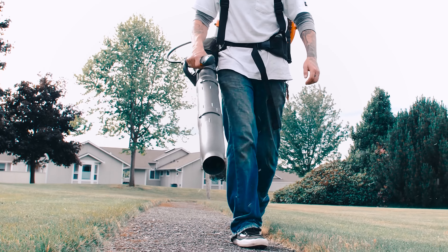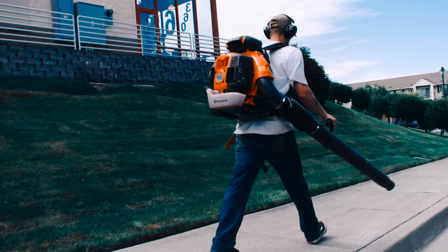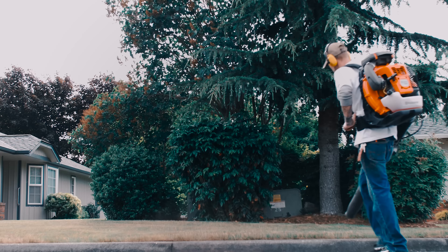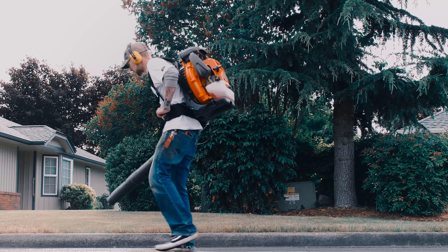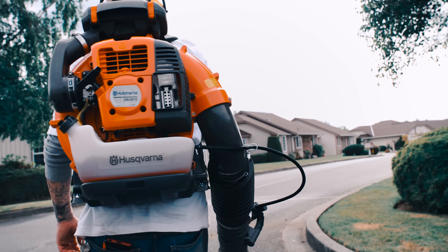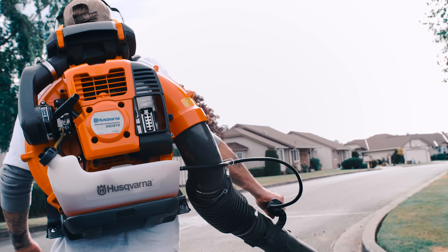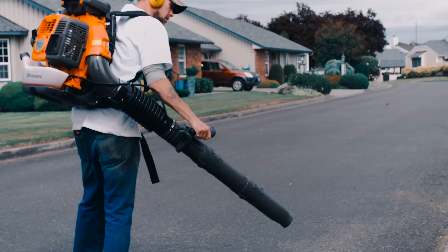Starting off with the pros, let's talk about the one thing that everyone knows about this blower: its power. At 908 CFM, this thing definitely has enough power to do what you need to do. Sadly I haven't been able to try it in the fall season yet when the leaves start to come, but that's when we'll do our full review. As of right now with just our weekly property maintenance, this thing is highly capable of doing everything that I need it to do.